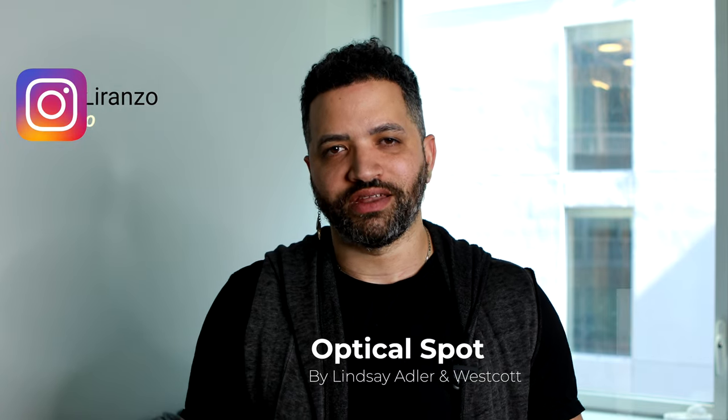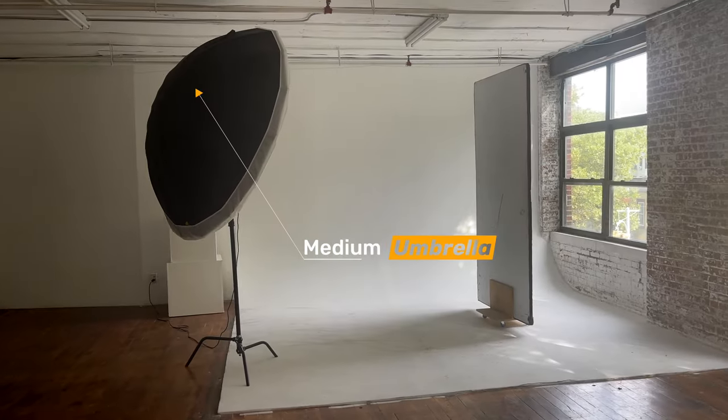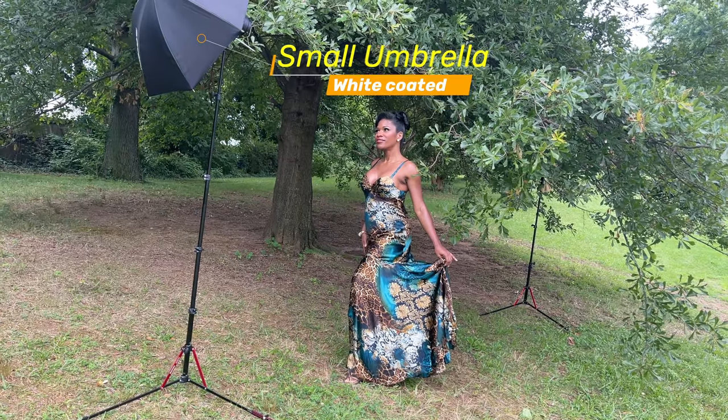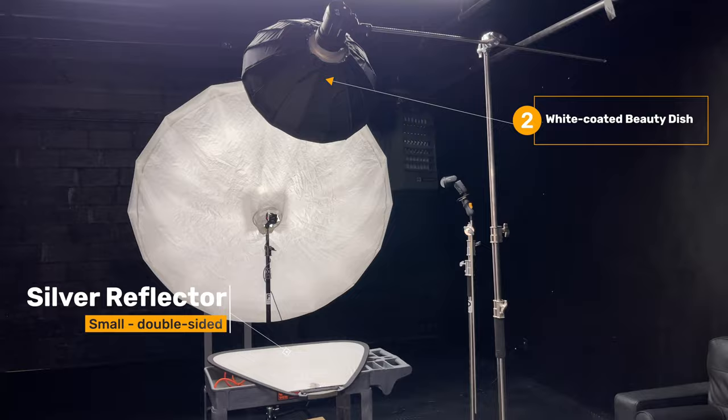Hey guys, my name is Franklin Aranzo and welcome back to my channel. In today's video, I'm going to talk about the Optical Spot, which is one of my favorite light modifiers. For those who don't know, a light modifier is anything that you can use to shape, alter, or manipulate the light.